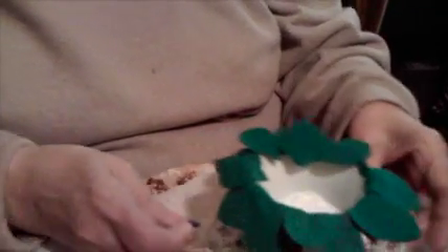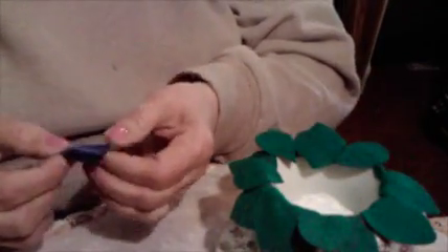Then you cut out your violets. This one's bigger than normal because you cut a circle, and you cut five times down toward the center. Then you round off and make a flower.